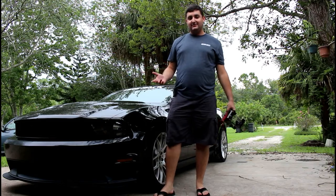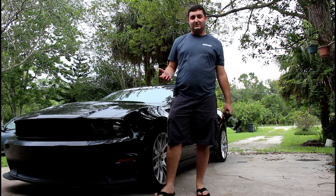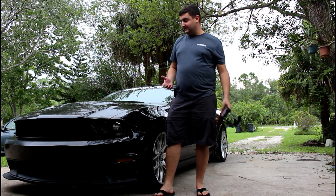I know we haven't posted a video in a while, but it's Florida and it's been pouring every day for like the last three weeks. So I went ahead and ordered a Blowfish tow hook for the Mustang.